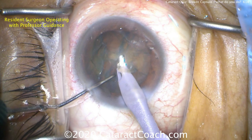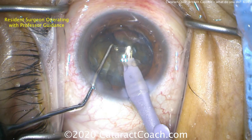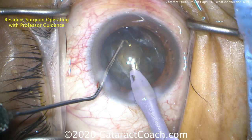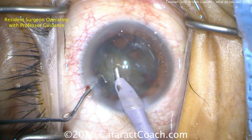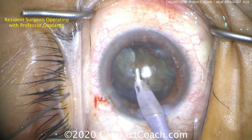Nice and slow and steady — now rotating the nucleus. That rotates okay, which is helpful. Remember, one of the signs of a broken or open posterior capsule is inability to rotate the nucleus. The chop technique is not working well here and the chops are ineffective, with a bit too much wild motion. There is for sure an open posterior capsule now, very much nasally. The patient is still relaxed, luckily, but we're in trouble — we have an open posterior capsule and a lot of nucleus to remove.